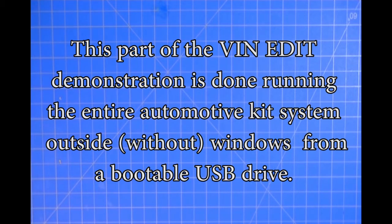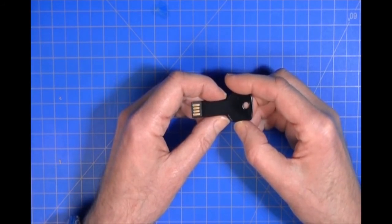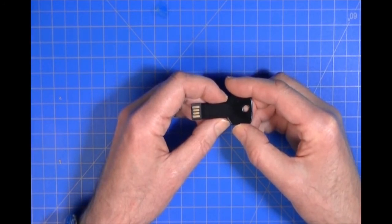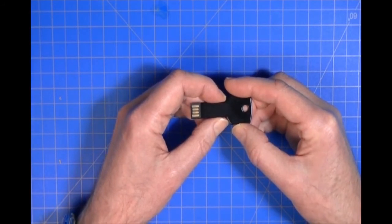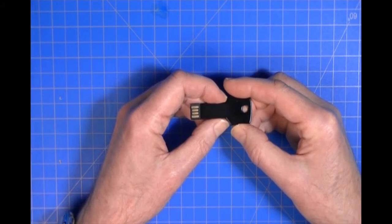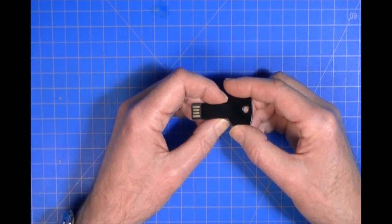To show you how the system works outside of Windows, I have the entire Androma Research EEPROM Plus system on a bootable USB drive. One of the unique features of what we sell is that this lets you run the system without Windows, without Microsoft — it works just like it does under Windows. You insert this into the USB port on your host machine, reboot it, and it boots from this instead of your hard drive. From that point you can read, load, save, and perform all operations without any involvement from Microsoft.